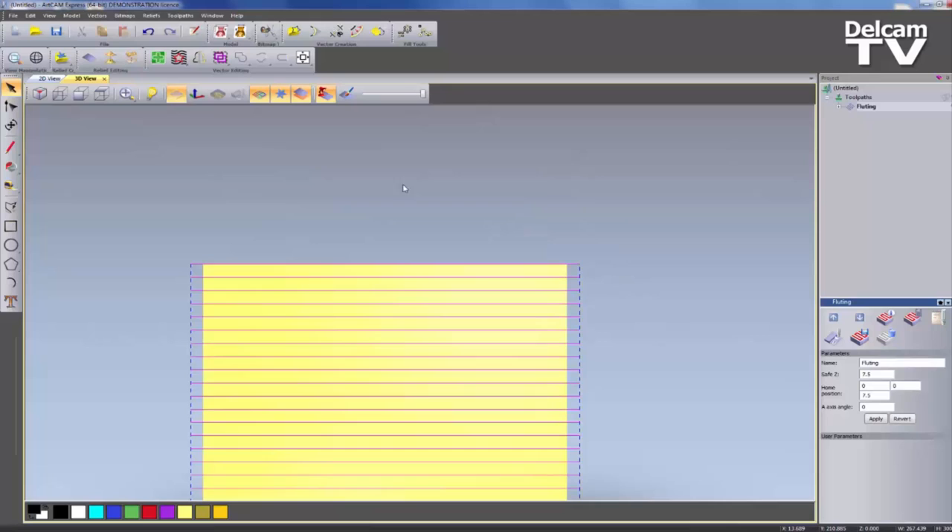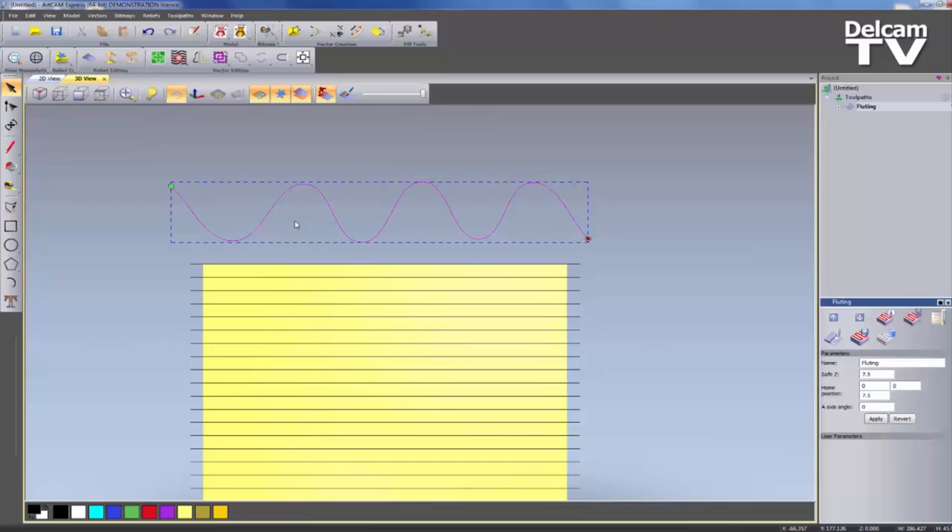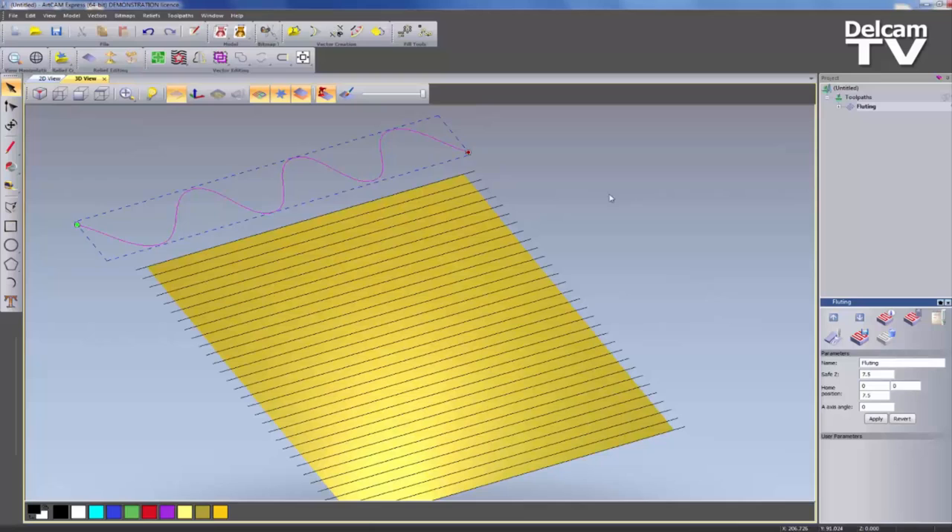So what I'm going to do is create basically a sine wave sort of shape — a few peaks and troughs. I'll turn on smooth polylines to do this, and bring that down to around about there. Now the reason I've created this wiggly vector at the top is because I'm going to use it to control the fluting. It's basically going to create that shape as it flutes in and out of the material to the depth that I specify.